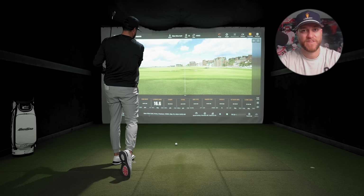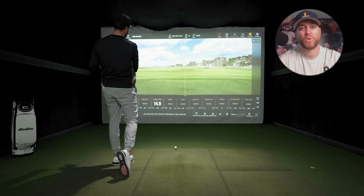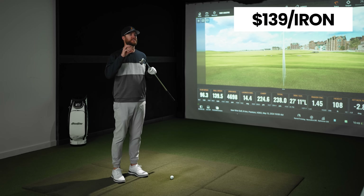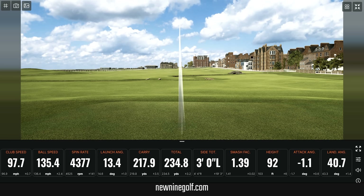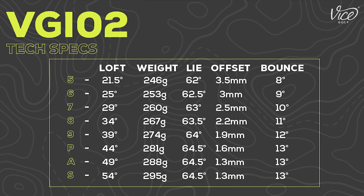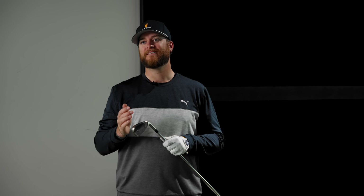I'm sure a lot of you wanted to see a comparison of this Vice iron versus other current irons. The problem is Vice sent me a six iron and all my other fitting irons are sevens. At the end of the video I'll compare these to data from 2022 game improvement irons — all six irons — to give you an idea of how the Vice stacks up. These VGIO2s come in at $139 per iron, so a set from pitching wedge to five iron is $834 for a full set.